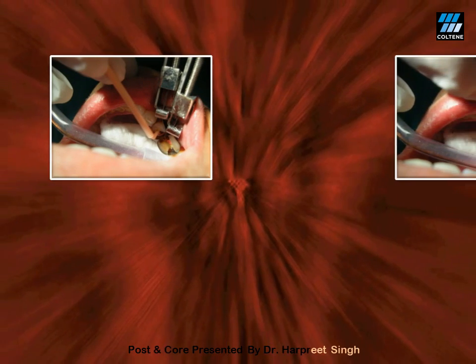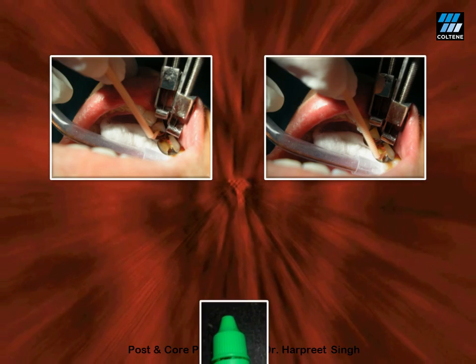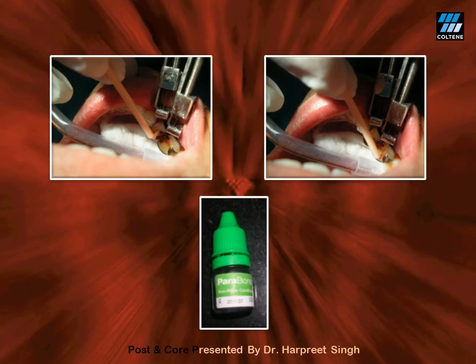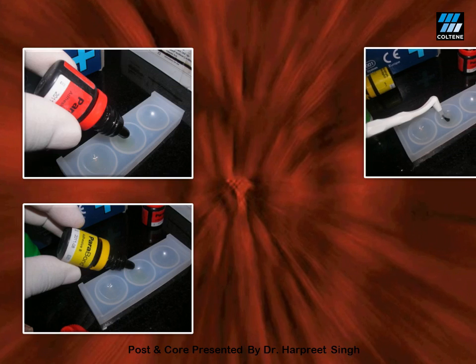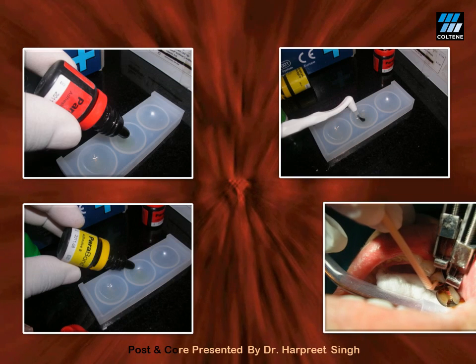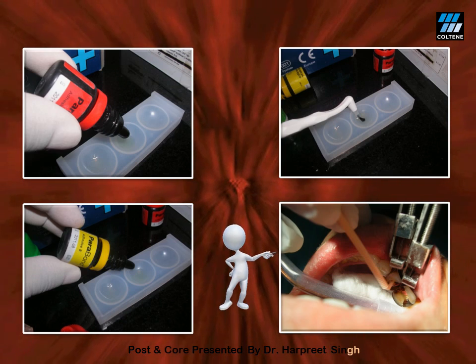After placing an appropriate matrix, a non-rinse conditioner is applied in the post space preparation as well as in the pulp chamber — in this case, NRC from the Paracore kit. Apply for 30 seconds on the dentine, then absorb the extra from the post space using paper points. Next, apply the chemically cured bonding agent: one drop of base and one drop of catalyst of Para Bond mixed in a mixing well, applied in the post space as well as the pulp chamber for 30 seconds, then absorb the extra using paper points.